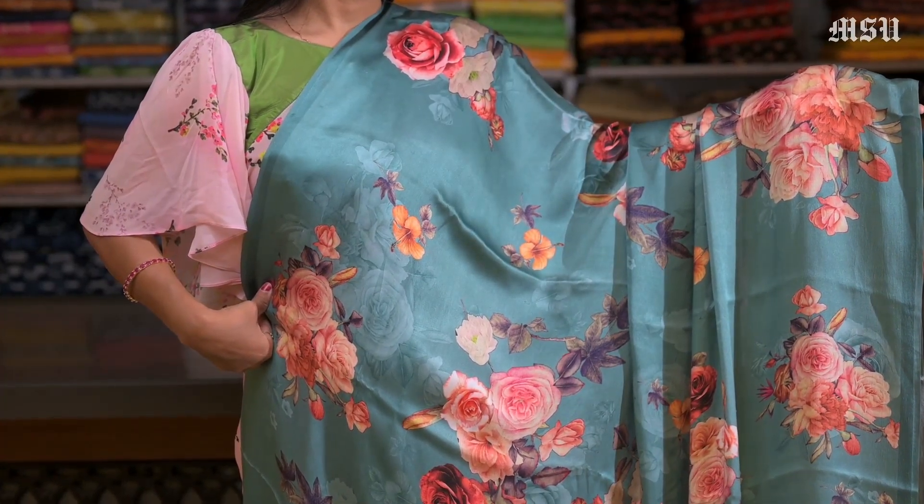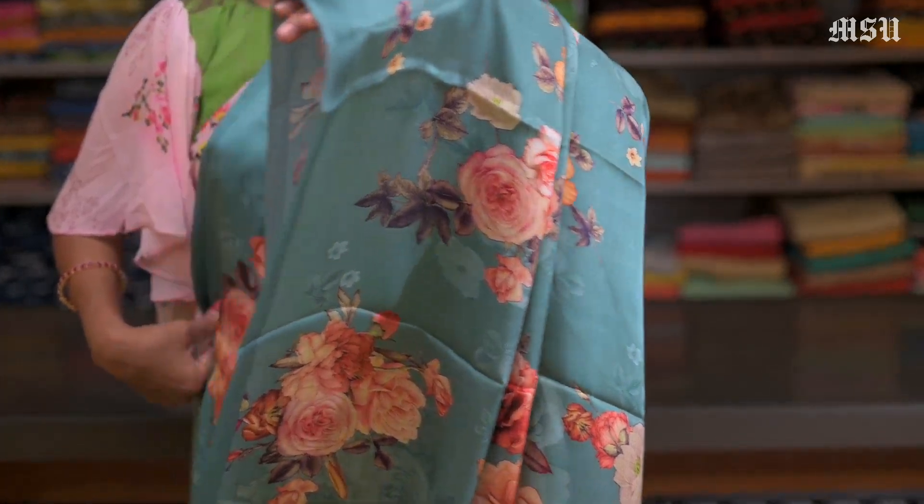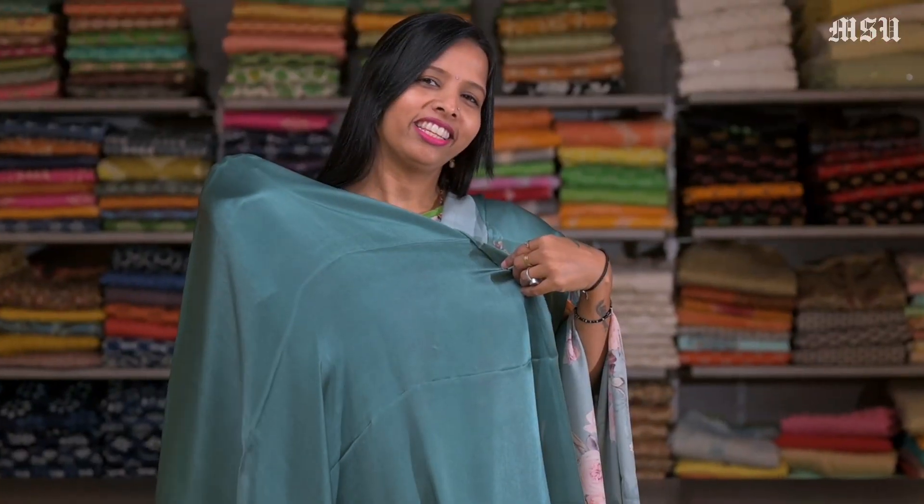Here's another saree — a blue colour satin saree with the digital floral print all over the saree. These sarees can be worn as a formal or semi-formal. These sarees look very rich. And again this has a blue plain satin blouse in it.